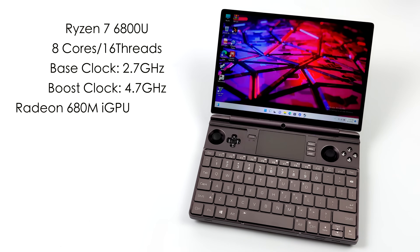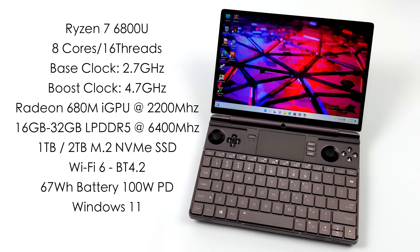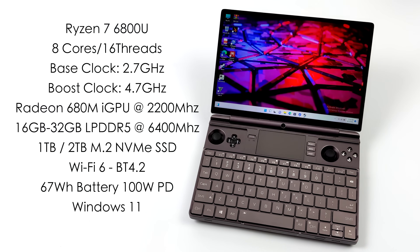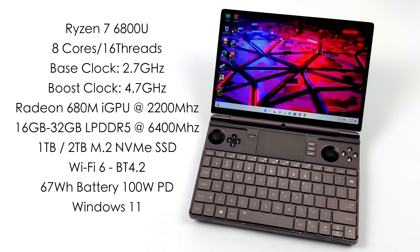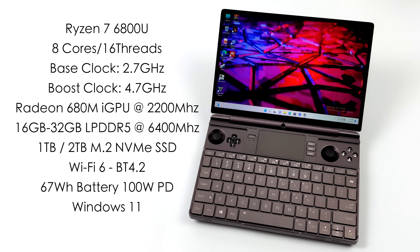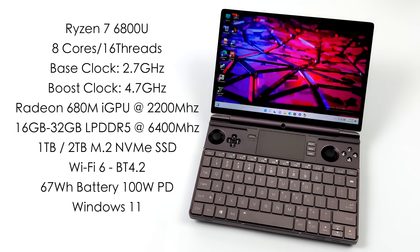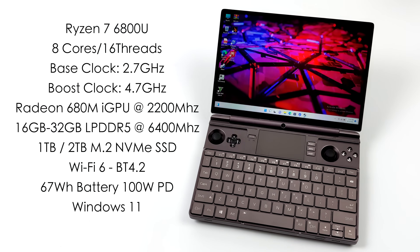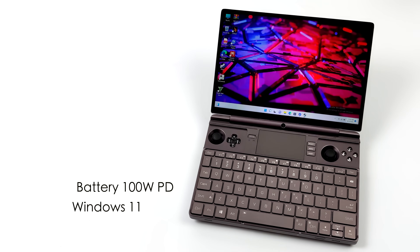When it comes to specs on the AMD version, we've got the Ryzen 7 6800U, based on Zen 3 Plus, with eight cores, 16 threads, a base clock of 2.7 GHz and a boost up to 4.7 GHz. Since we're on the 6000 series mobile chip, we get the new Radeon 680M integrated graphics based on RDNA 2, with a max clock up to 2200 MHz. GPD offers multiple configurations — I have 16 GB, but you can opt for 32 GB — both using LPDDR5 at 6400 MHz. This unit has a 1 TB NVMe SSD, with a 2 TB option available. Also includes Wi-Fi 6, Bluetooth 4.2, a 67 watt-hour battery charging at up to 100 watts, and it runs Windows 11 out of the box.